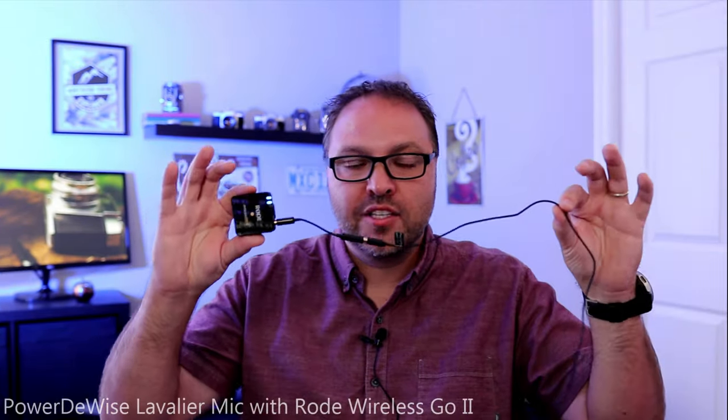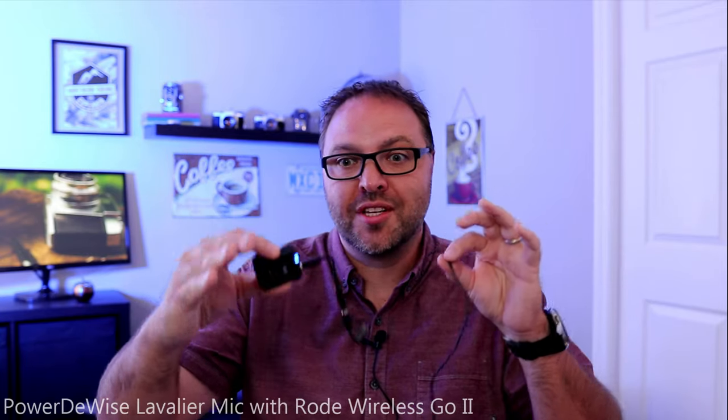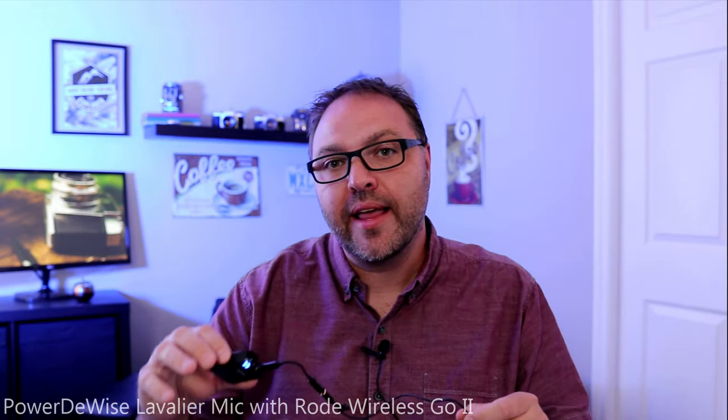Let's go ahead and plug the microphone into my Rode Wireless Go 2 and see how that sounds. Now I've got it connected to my Rode Wireless Go 2, which is connected wirelessly to my Canon M6. Can you notice the difference with it being wireless versus wired like it was a few seconds ago? I'm going to go ahead and listen to this footage and then come right back to you with my final thoughts.